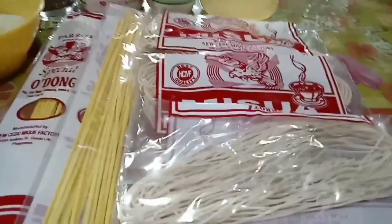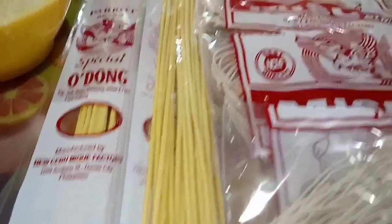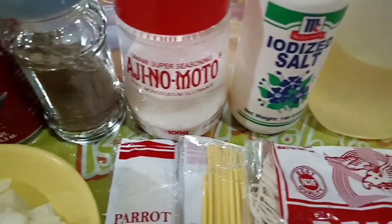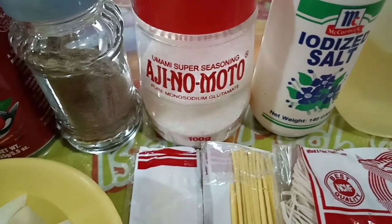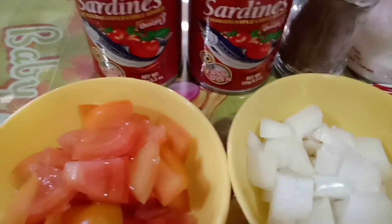Yung mga kailangan natin is syempre yung ating miswa, yung ating udong, yung ating cooking oil, iodized salt. Gagamit tayo ng Ajinomoto guys, kasi hindi ko man sya lalagyan ng katsu o dashi powder. Yung ating pepper, at yung ating sardines.